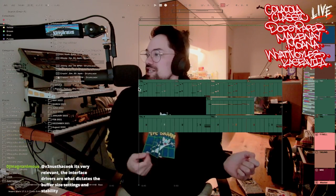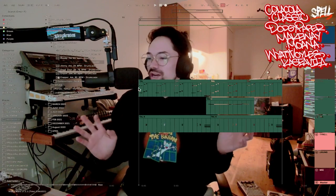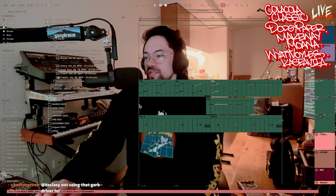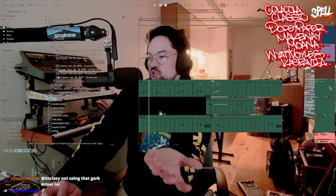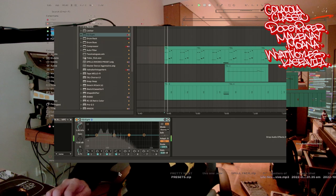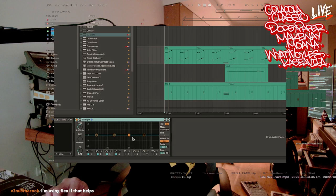I know what an EQ does because I'm a DJ. Low, mid, and high — that's the only way I look at mixing. If we take the bass and put an EQ on it, this is the EQ. Over here is all the low noise, in the middle is all the mid, and over here is all the high.